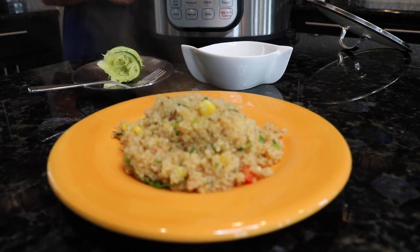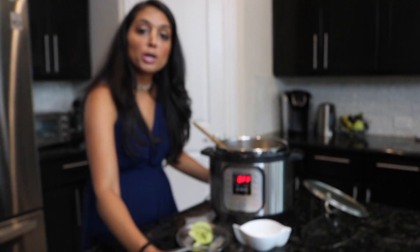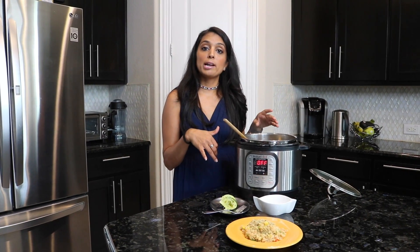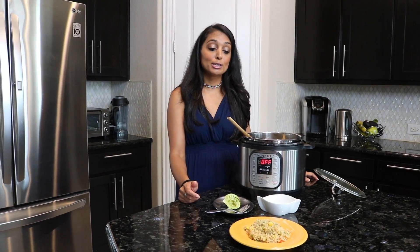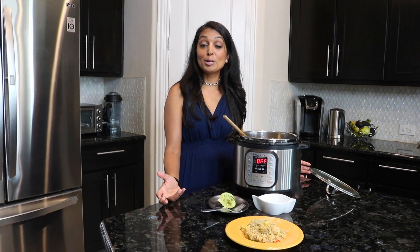I hope you enjoy the mixed vegetable quinoa. Again, you can add some garlic, some ginger, or any vegetables that you'd like — do it the same way that I just did it. I hope you really enjoy that quick, easy, nutritious meal. If you'd like to look at the recipe below, make sure you reference that. Please subscribe and continue to watch us. Thanks for watching.